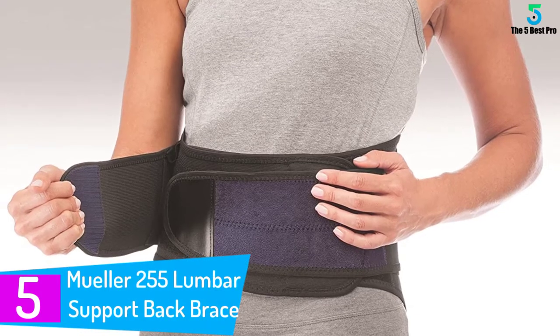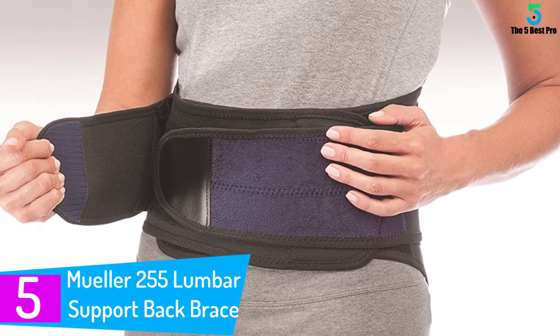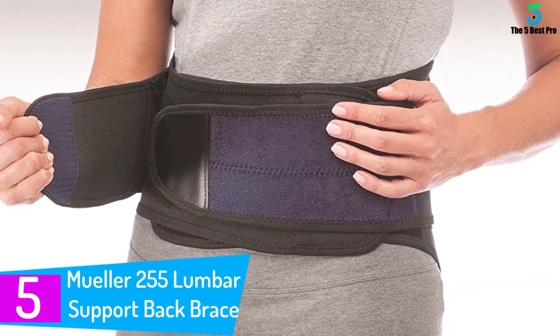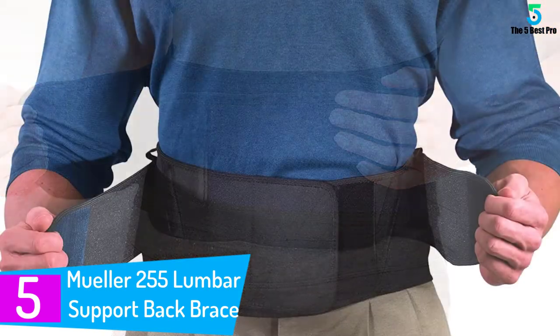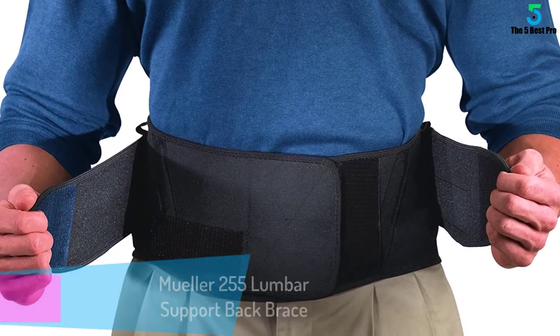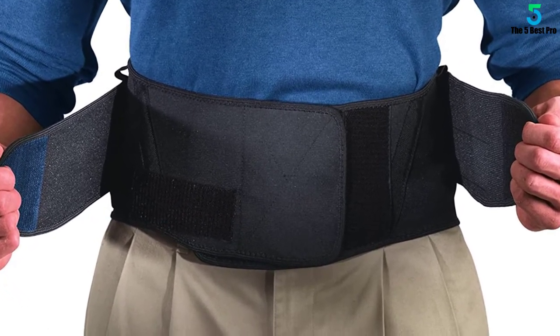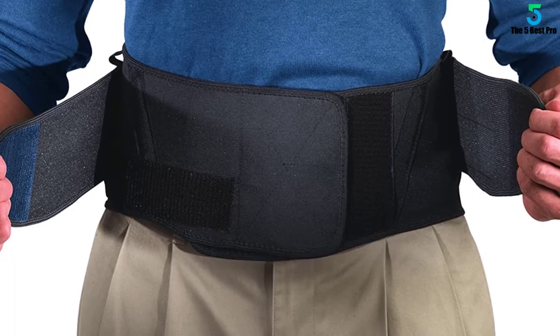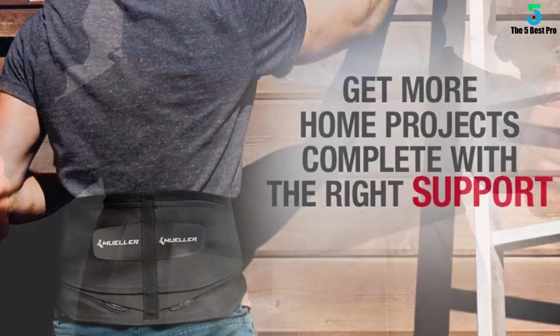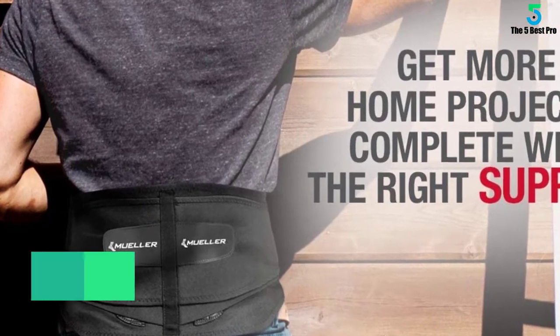Starting at number 5: the Muller 255 lumbar support back brace. If you are looking for a sturdy yet comfortable product, the Muller 255 lumbar support back brace will work for you. Its construction is excellent. It's easy to strap on and off, with ample velcro allowing for different waist sizes. The seams are tight too. It has adjustable compression with a double layer design for both abdominal and lumbar support.